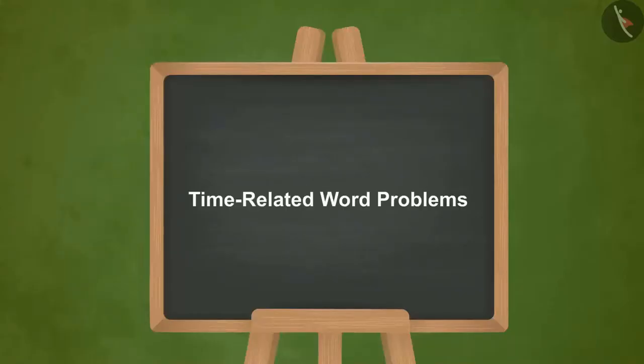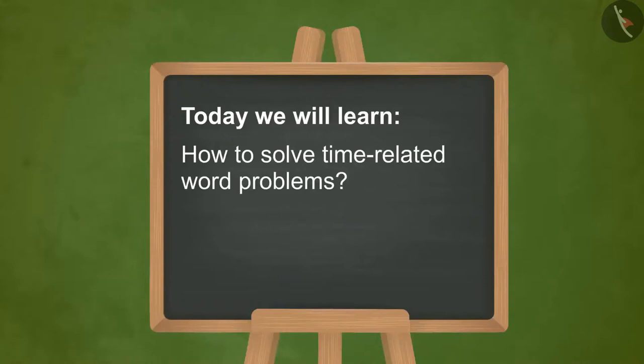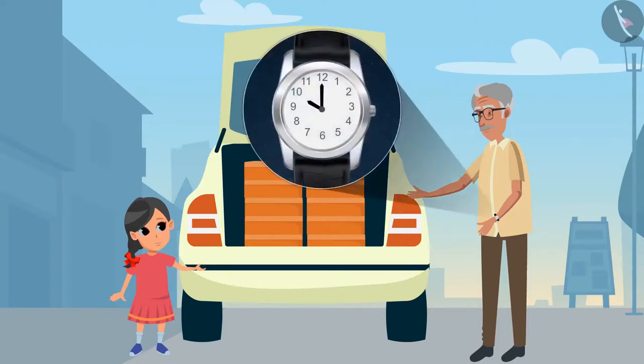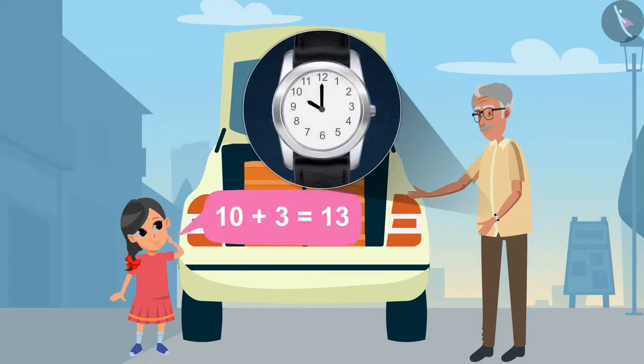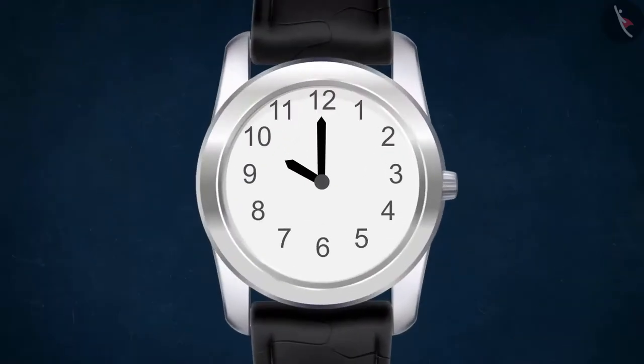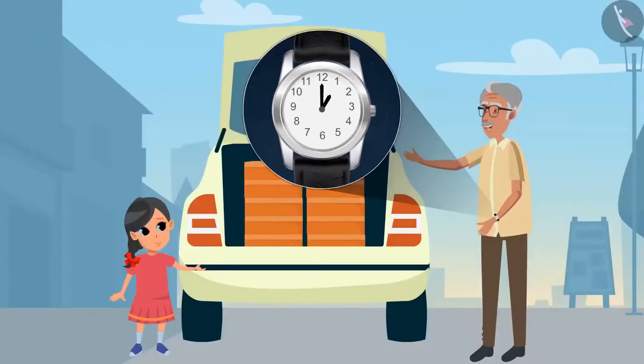Time Related Word Problems. Today we will learn how to solve time-related word problems. Hey, our vehicle is ready to go. Come, let's distribute mangoes to our relatives. Grandpa, how long will it take? Nearly 3 hours. It's 10 now. So can you tell me at what time shall we return? On adding 3 to 10 gives 13 — Grandpa, at 13 o'clock? No. After 12, again 1, 2, 3 begins. Take a look at the clock carefully — moving 3 hours after 10 means 11, and 12, and 1. Yes, 3 hours after 10 means 1 o'clock in the afternoon.